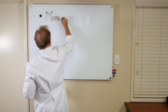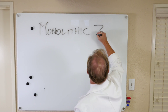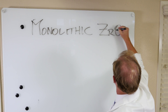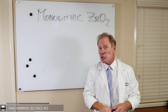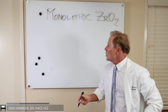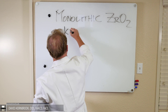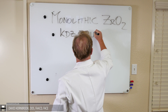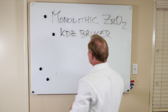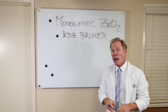This is the fastest growing restoration in the history of dentistry. We really have two different materials or two applications for this. The first one would be what we call the KDZ Bruxer. This material is the strongest all-ceramic material we have.